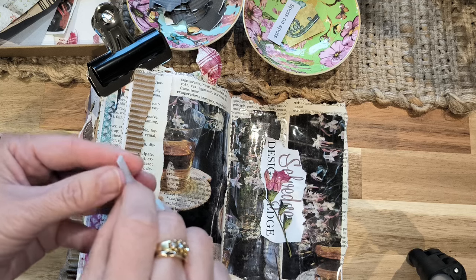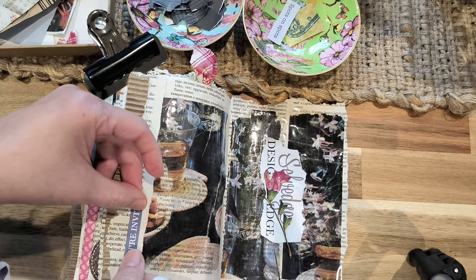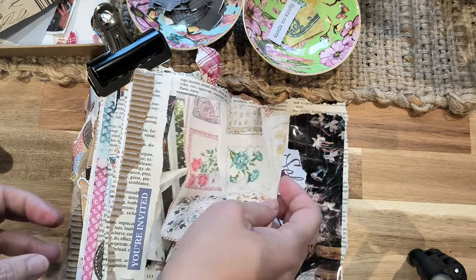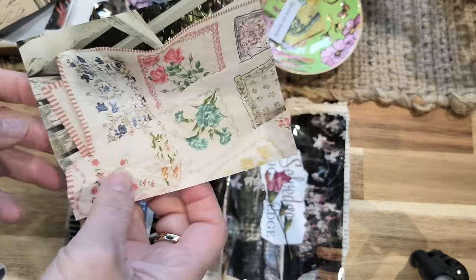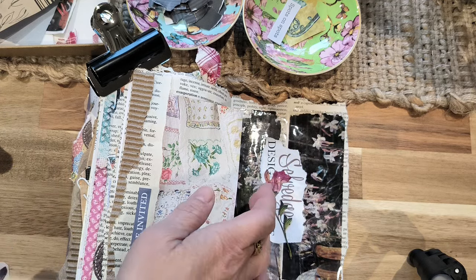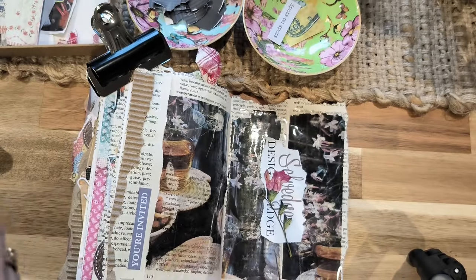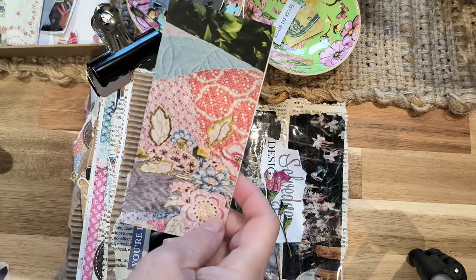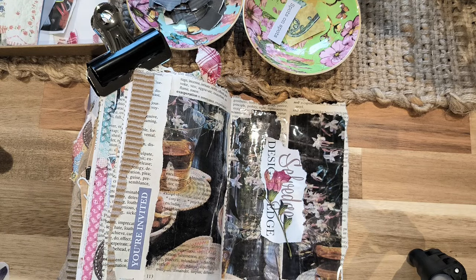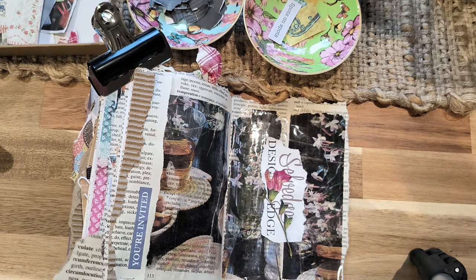I'm going to put that here as well, just to add a little bit of interest. What you can do then is slip something in there — you can put a card, make a bookmark and put it in here, and that will stay in there. So that's all for today. I hope you've found this helpful. Take care and see you in the next video. Bye bye.